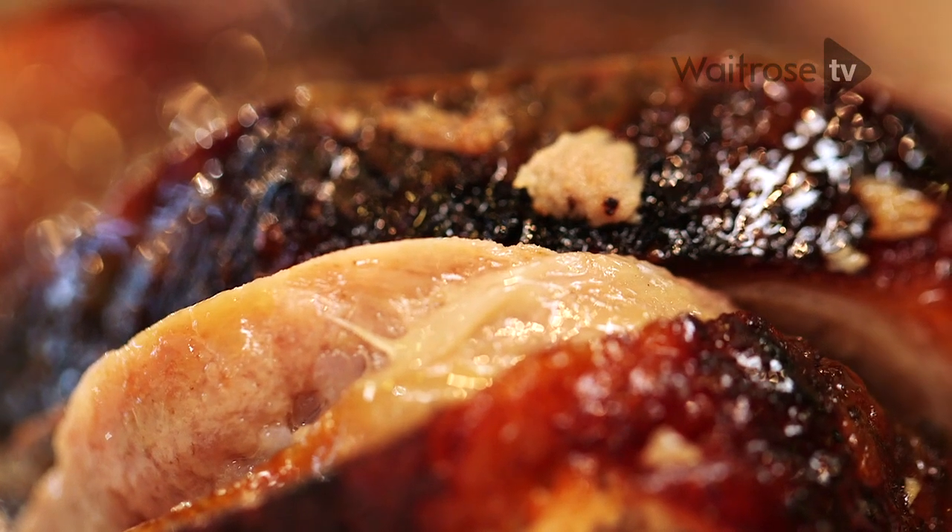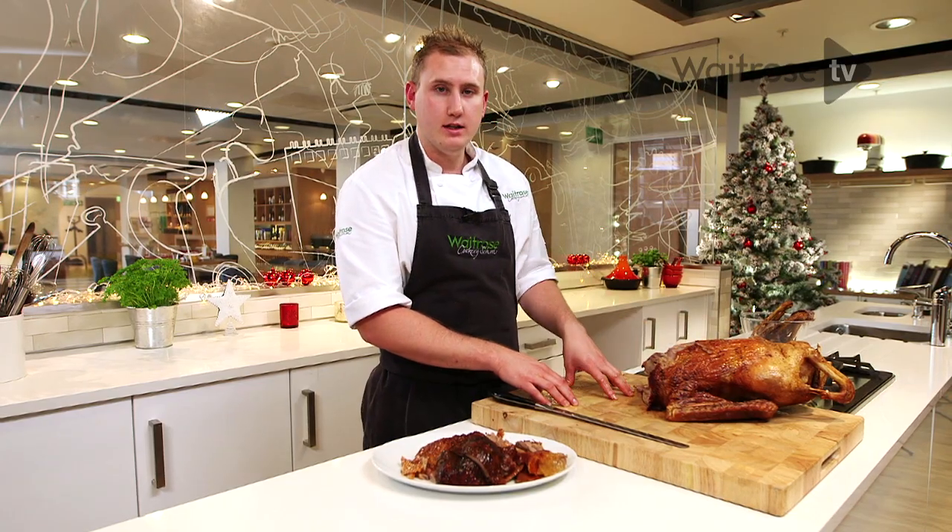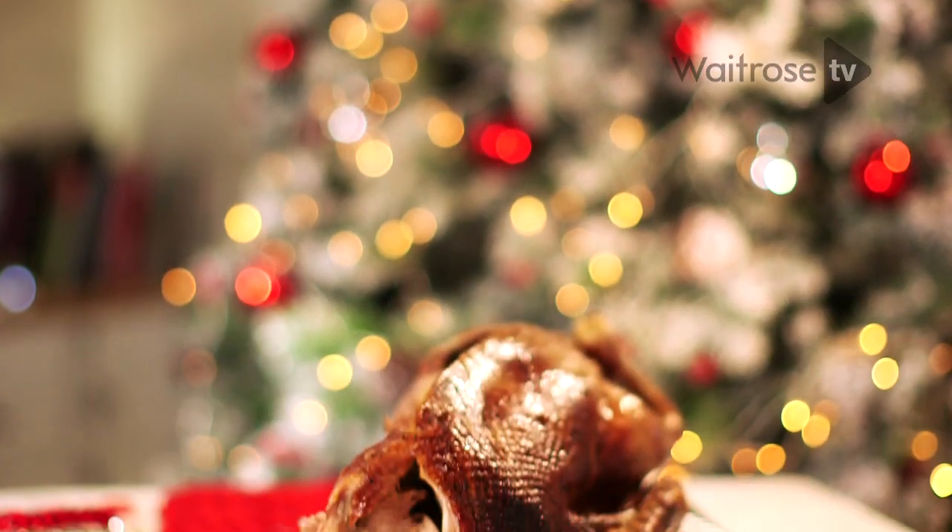Repeat on the second side. You'll find that any remaining meat will be just tight around the bones, and this is fantastic for using in your stock or sauce. And that's how you carve your goose.